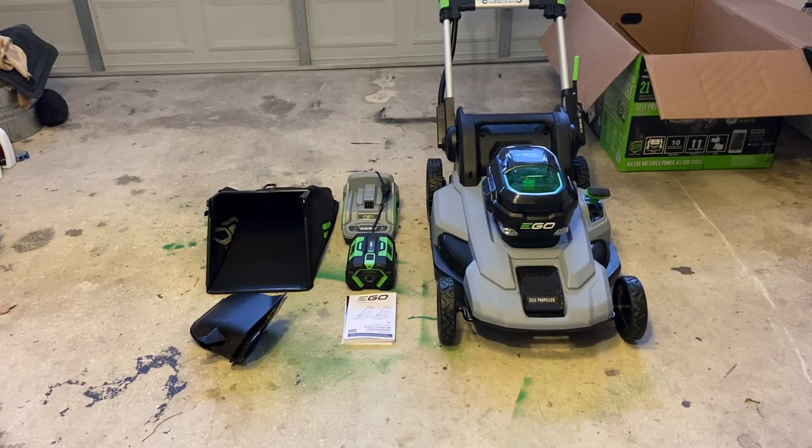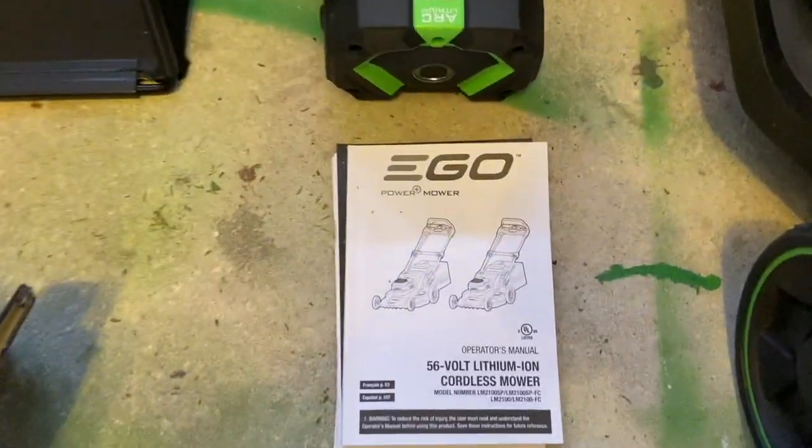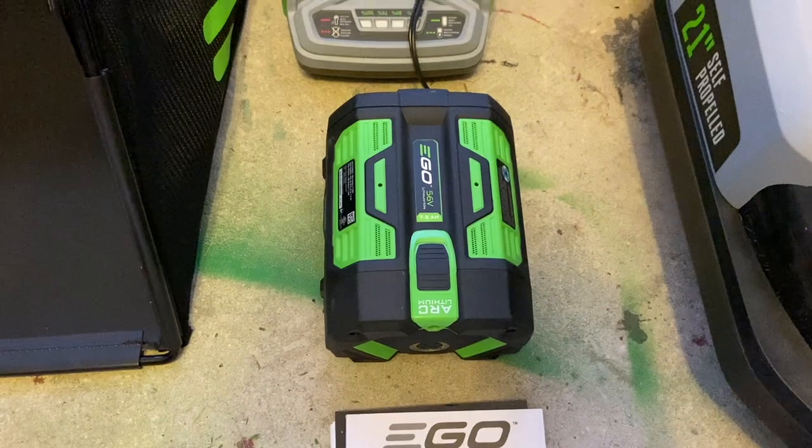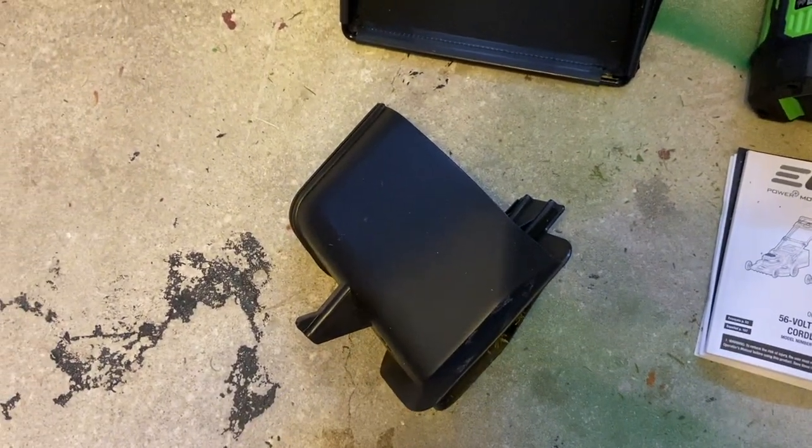I had to cut because I was taking everything out of the box off frame, so I wanted to show you what comes in the box. Of course, the main event is your mower itself. You also get an instructional manual, the battery, battery charger, the bag, and the chute if you don't want to use the bag.